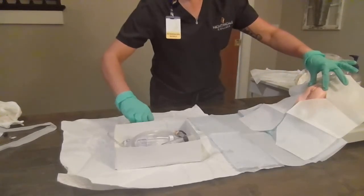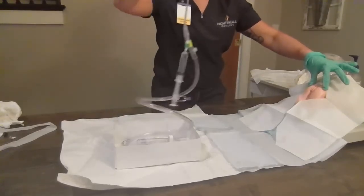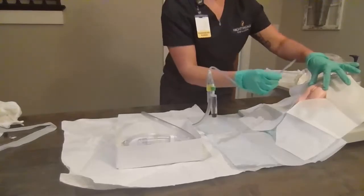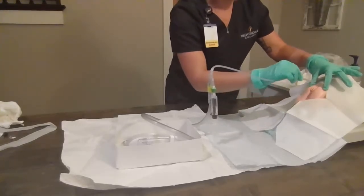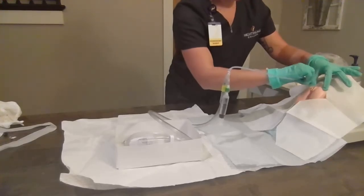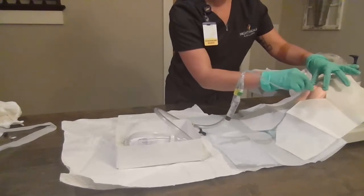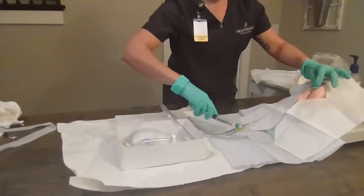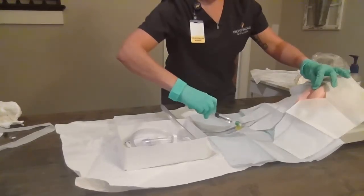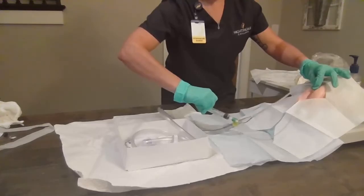I'm going to grab the Foley, two to three inches from the tip. Ms. Smith, I want you to take a nice deep breath; on the exhale we're going to insert. Visualize — we're going to look for urine. When we see urine in the tube, we're going to advance about two more inches. I'm going to hold it with this hand and we're going to inflate our balloon with the full 10 cc's.